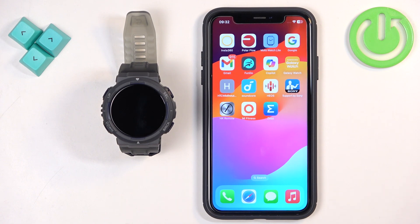If you want to receive notifications from your iPhone on your watch, your watch needs to be paired with your iPhone via the ZEP application.